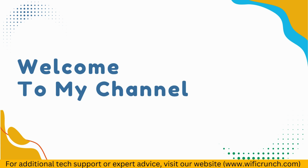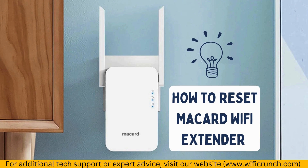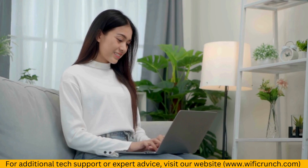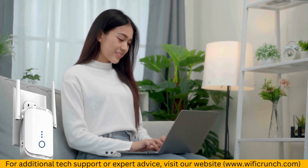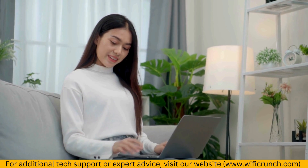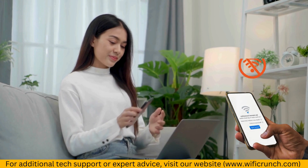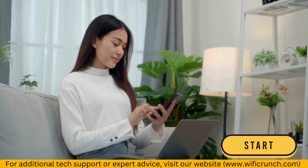Welcome to my channel. How to Reset McCard Wi-Fi Extender. In this video we're going to show you how to reset your McCard Wi-Fi Extender. Whether you're having connectivity issues or just need a fresh start, resetting your extender can help. Let's get started.